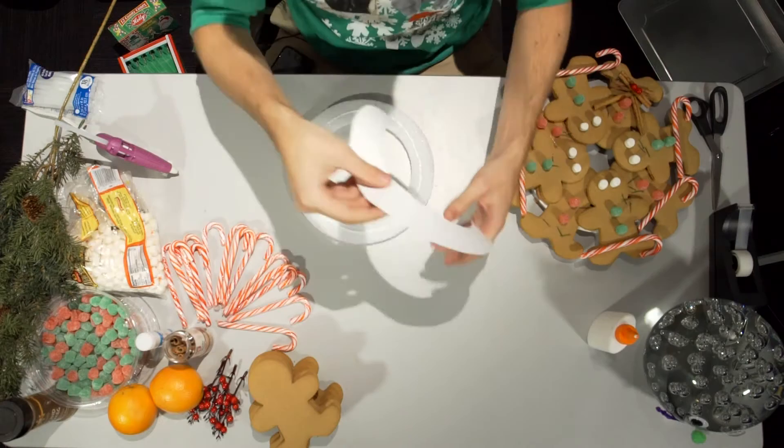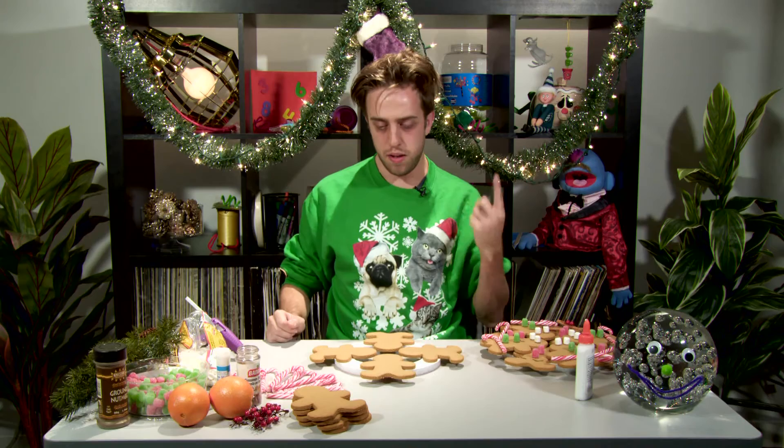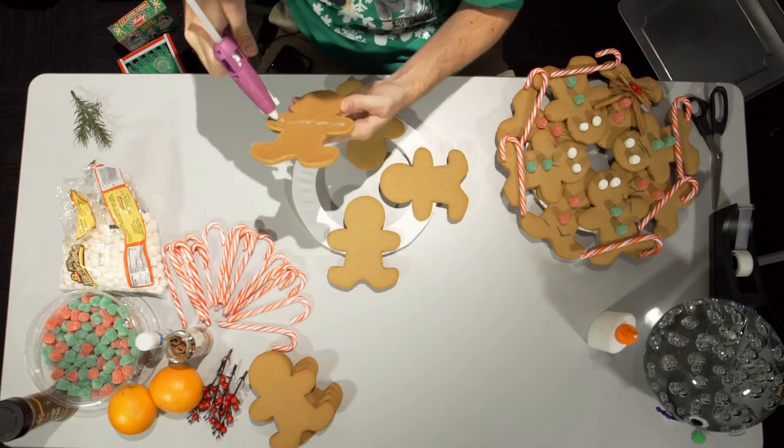First we're gonna glue our... we're fine. Arrange four of your gingerbread men into a geometric shape like this here. The gingerbread smell — it's really strong. My hands are shaking. The heat from the glue really kind of activates the smell, and today I'm a little bit sensitive to that. No worries.